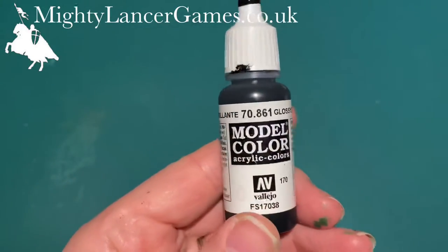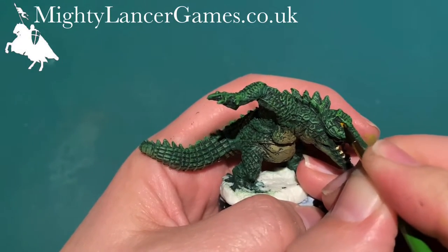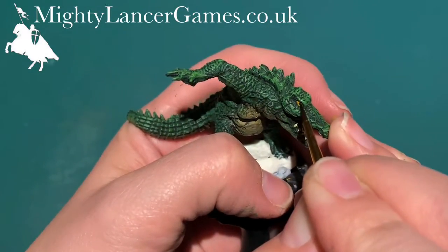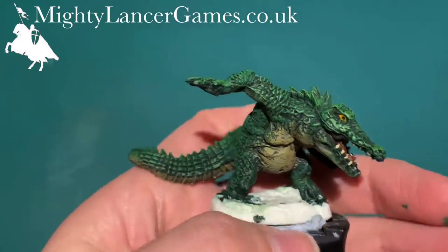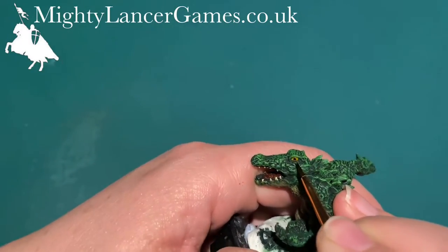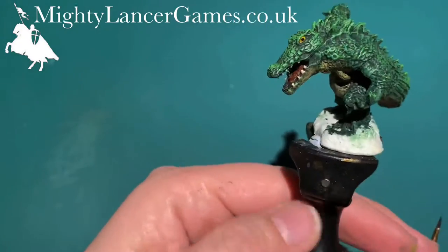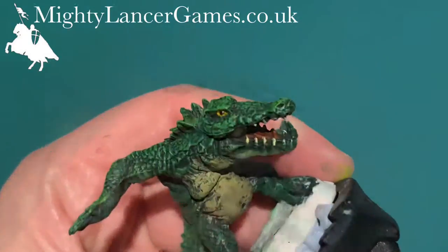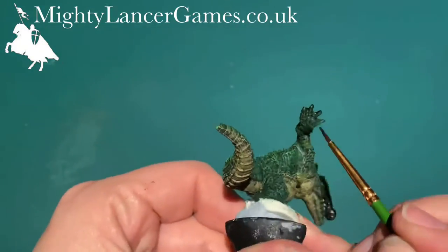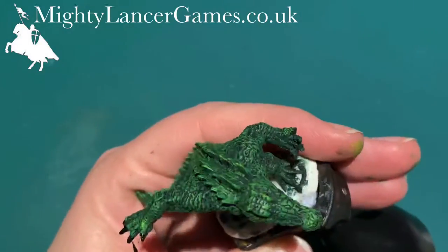Then I'm going to use Glossy Black by Vallejo — I really like this, it's quite glossy. We're going to use the Glossy Black to do the line inside his eye on top of that Fire Lizard that we've already put there, again using my fingers to support as I try my best not to blob Glossy Black all over the place. I'm also going to use the same Glossy Black to pick out the details of his claws on his hands and his feet.